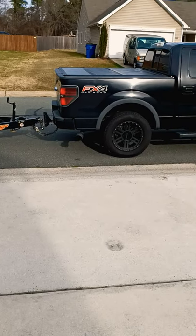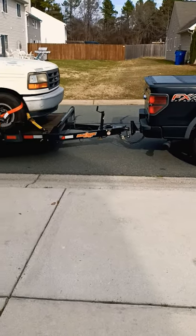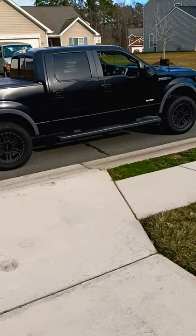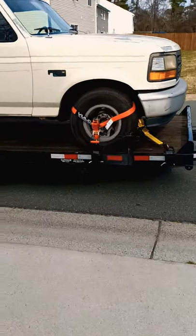I am about to pull a half ton with another half ton Ford F-150 Eagle Boost with a 1993 Ford F-150, and I'm using the Vulcan Pro straps.